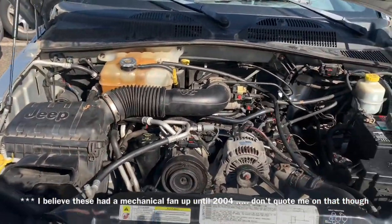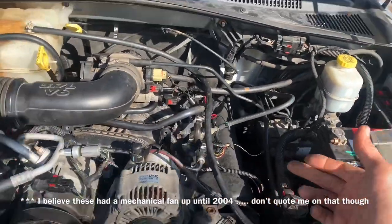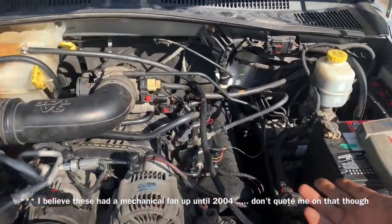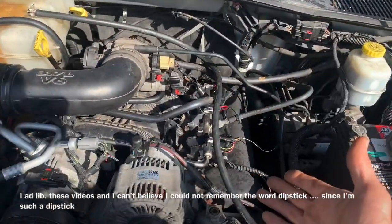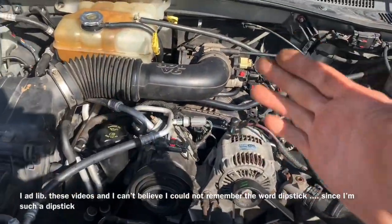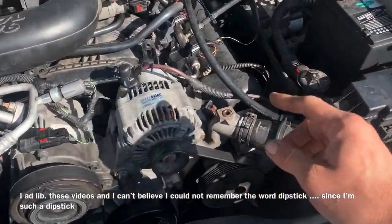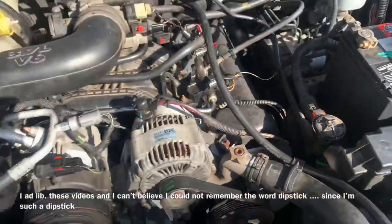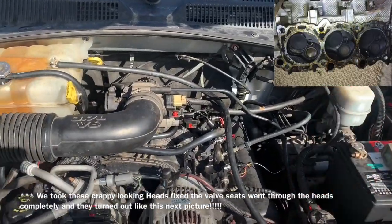If you're overheating, you want to make sure that you pull your oil dipstick and check the level — make sure there's no water inside your engine. If there is water inside your engine, more than likely you have a cracked head or a bad head gasket. Thank God that's not the situation in this particular case, because we already remanufactured these cylinder heads.